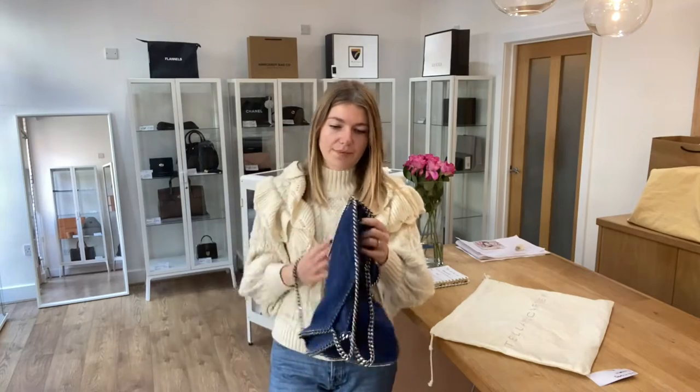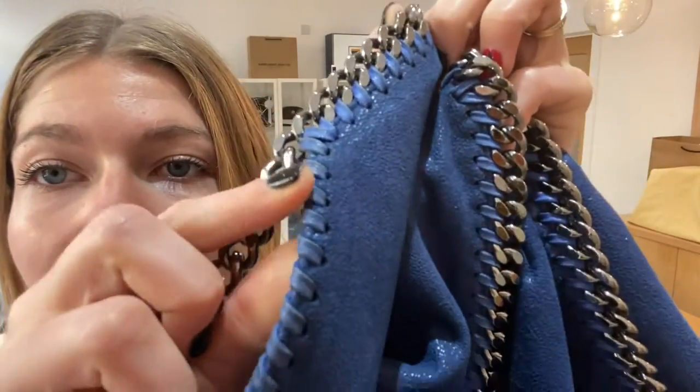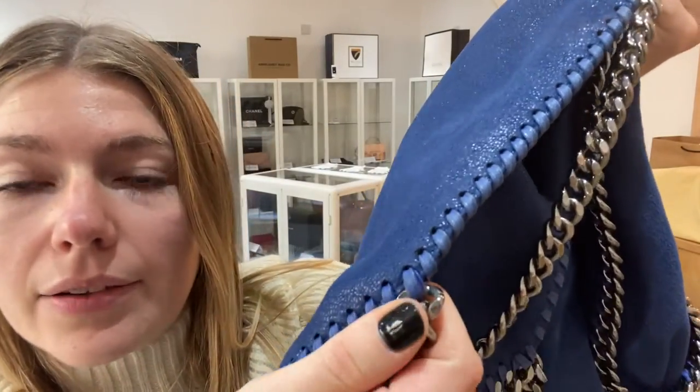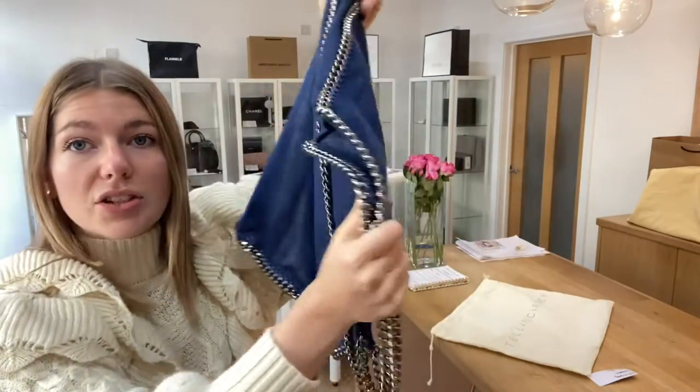So, condition. Exterior — we have called good condition. The exterior is in a lovely condition; I would be tempted to call it very good actually because it is so lovely. The reason we haven't called it very good is because there is a little bit of wear to the edging. You can just see it is a slightly different colour just due to use — it has a little bit of an ombre effect, but there are no marks to the bag. The bag is in a lovely condition, and these bags wear so beautifully.